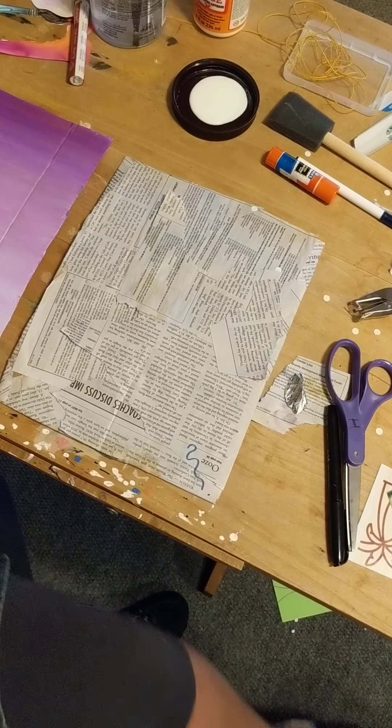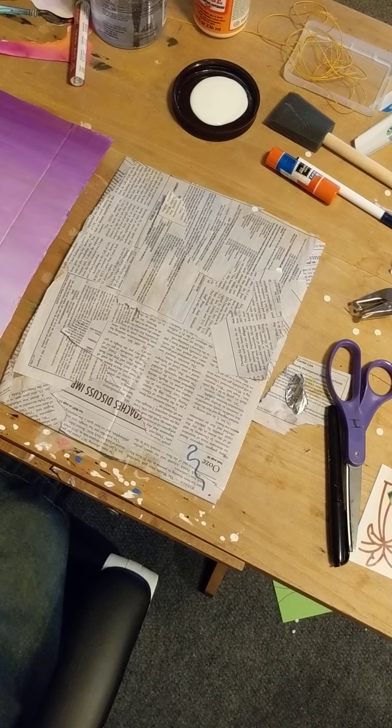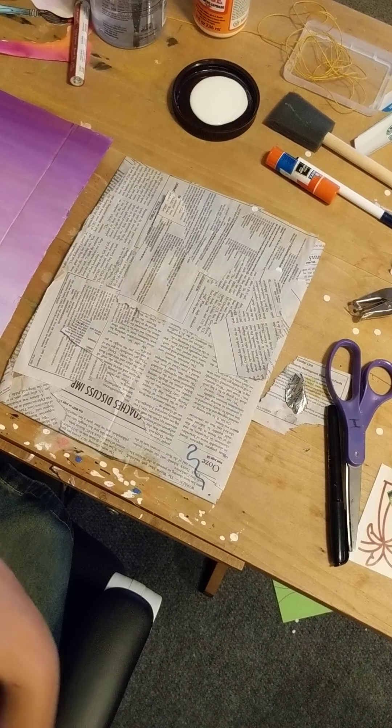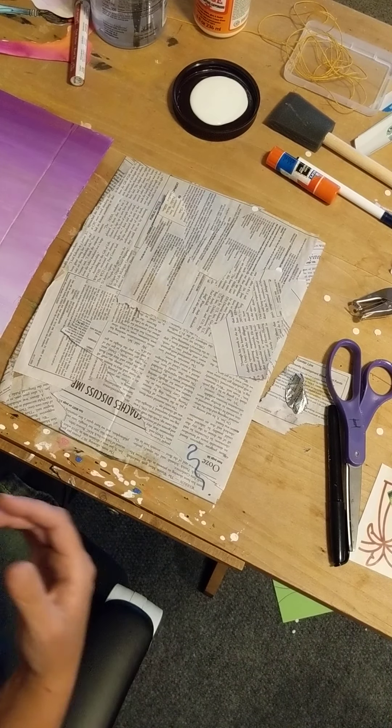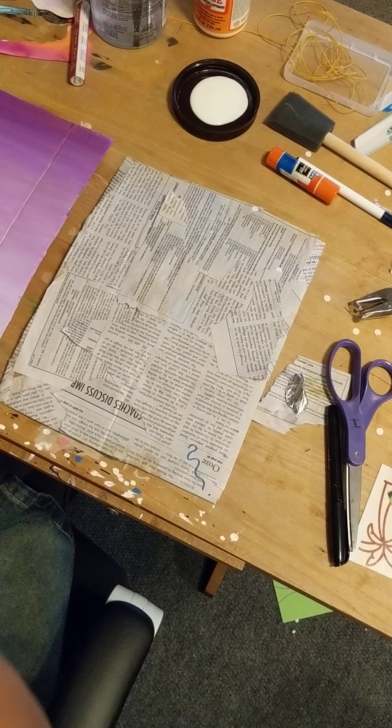Then I started to create my piece of artwork. You can use the brown cardboard as-is, or maybe you cover it with a brown paper bag or something like that.